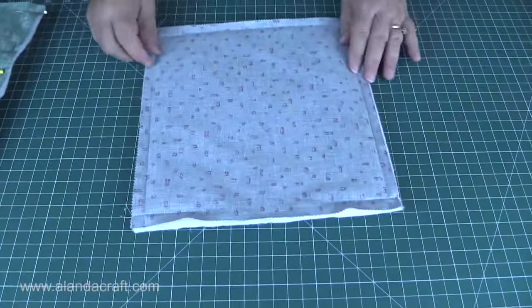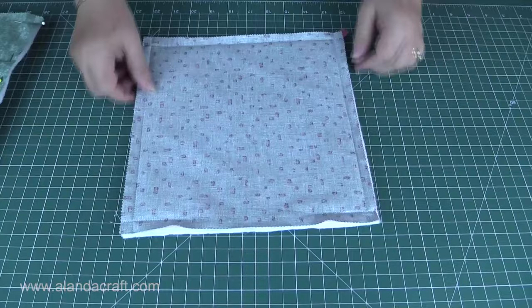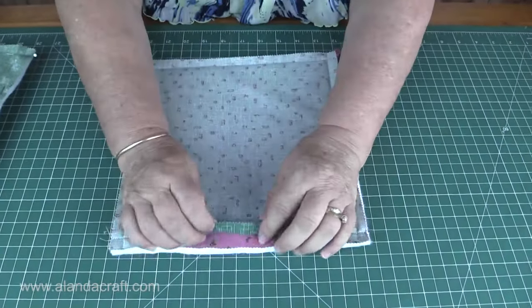That just gives you a nice firm stitching so that when you turn it through it doesn't break. So here we have one that's already been stitched — you can see I've used the half inch seam, got my little tab in there, and there's my opening.